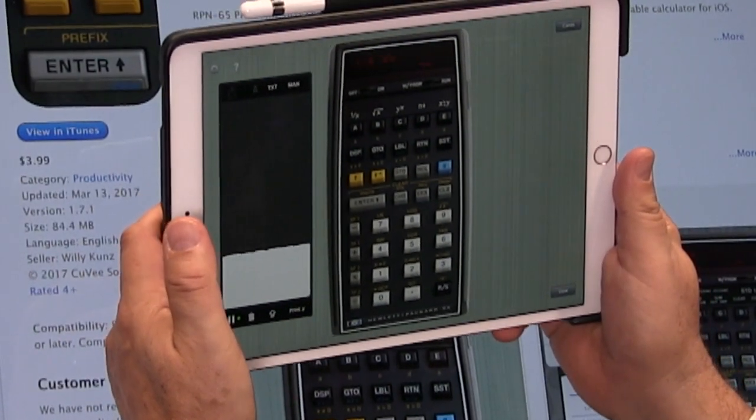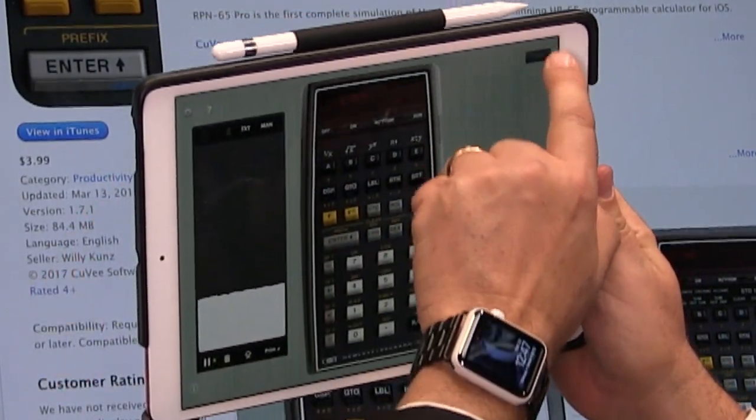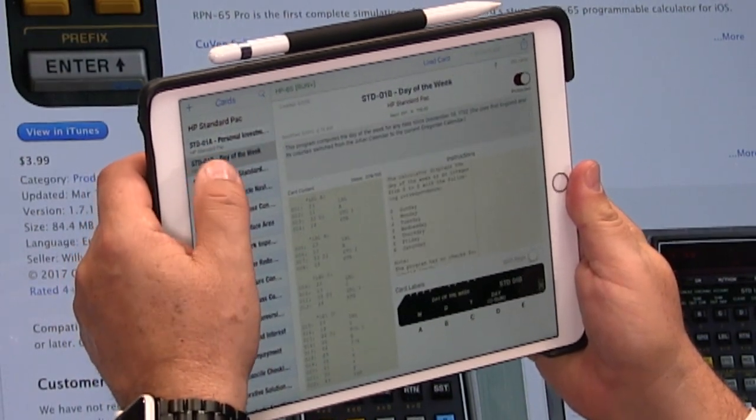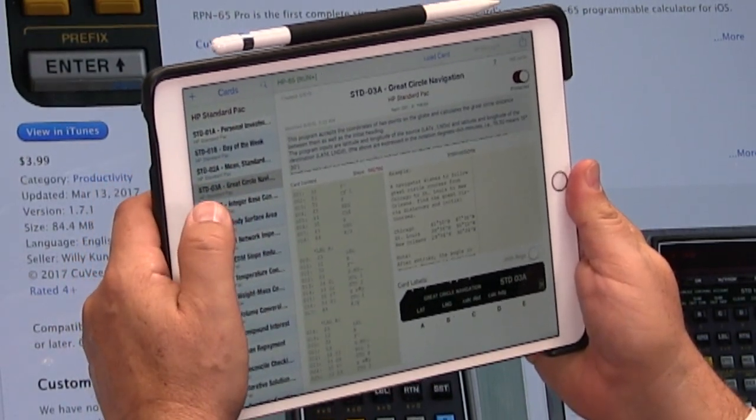It was a whole system. You could plug it into a dock that had a paper tape printer, and yeah, it was quite the scene. Personal investment, day of the week, mean standard deviation, great circle navigation.